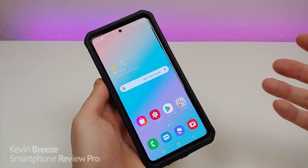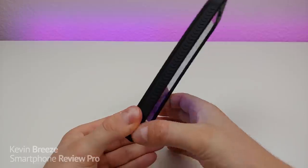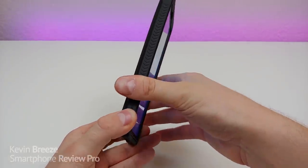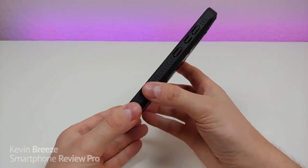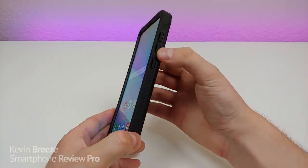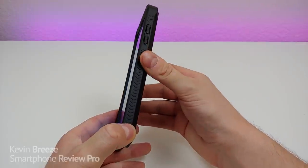You can even access various software features like the app edge with no issues at all. On the left side of the case we have Vanguard branding and a nice texture which also assists with shock absorption. On the right side of the case we have a similar texture, and we have buttons for the power and volume down and volume up, which are very easy to press and extremely snappy.